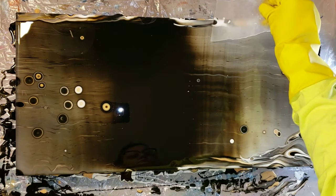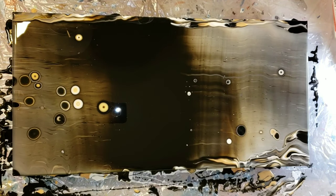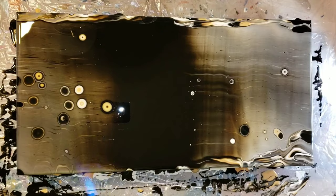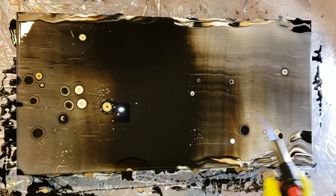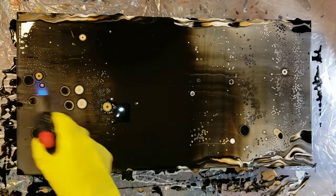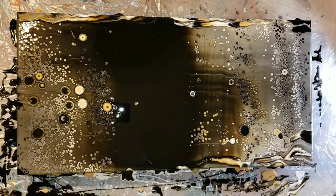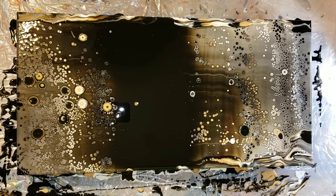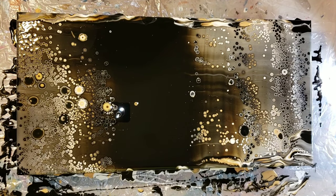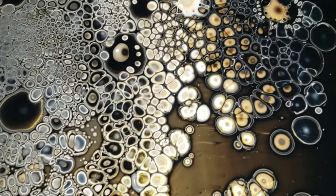Then I'll go in with my torch and you'll really see the cells start to develop. Check it out — this was really cool. I forgot how fun it is to actually use the torch. What had happened to me was a freak accident: I like to work over wax paper and I was working on a resin project and got too close to the wax paper and it caught on fire. So always keep a fire extinguisher next to your art station.